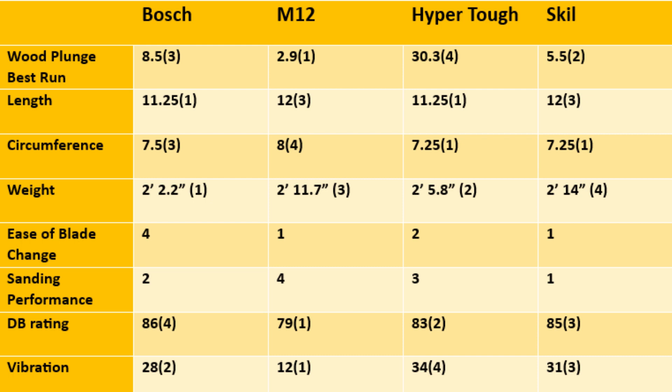Ease of blade change is subjective — I rated M12 and Skill tied for first, HyperTough second, Bosch fourth. For sanding performance: first place Skill, second Bosch, third HyperTough, fourth M12. I will say that if you adjust the M12's speed you may get better sanding results, but as tested it came in last.